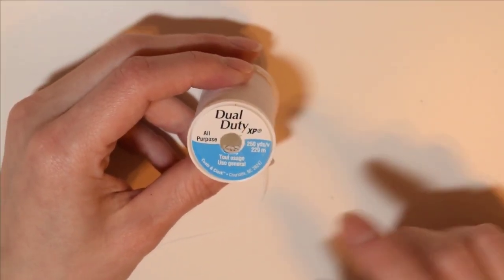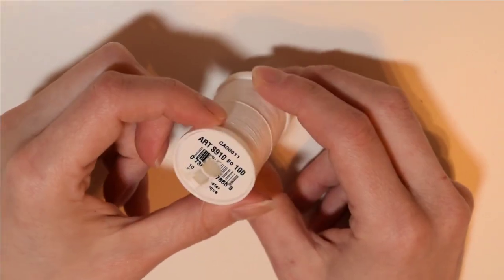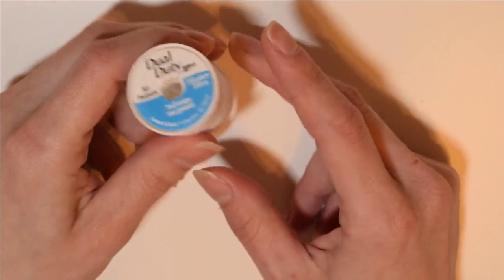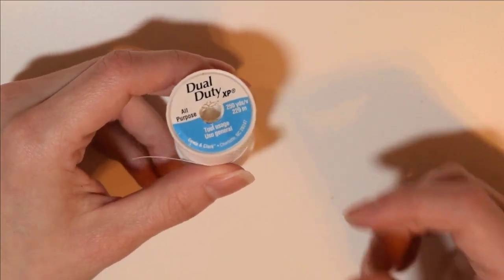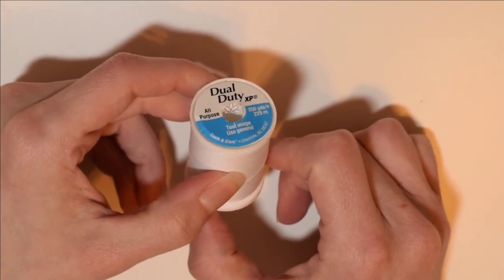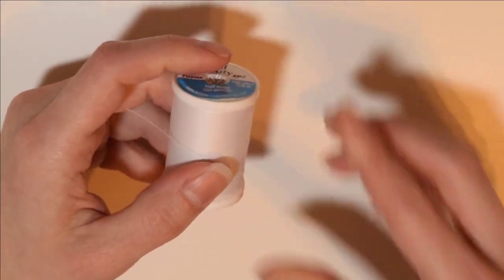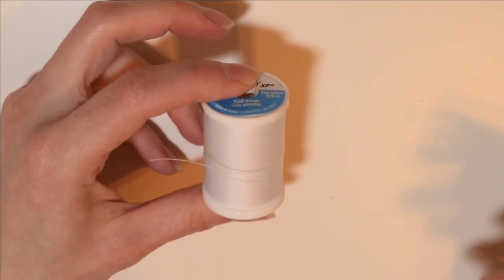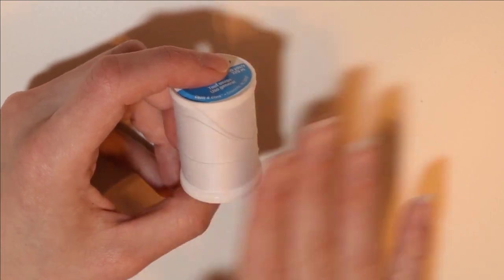For machine sewing plushies together I just use a normal dual-duty all-purpose polyester thread. There's nothing special about it — it comes in all sorts of different colors. I don't use anything heavy duty like quilting thread, as that typically isn't good for your machine. I do have a pretty good-sized collection of thread to match different colors of Minky. Some people just use white or black, but I like to purchase matching thread, especially for hand sewing something that doesn't need a lot of strength.